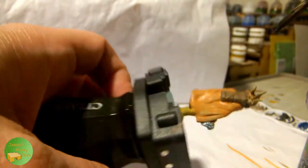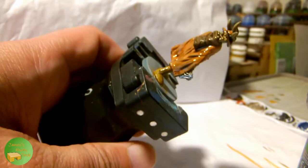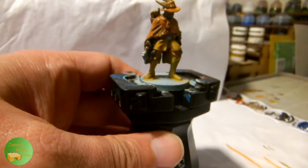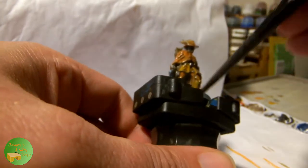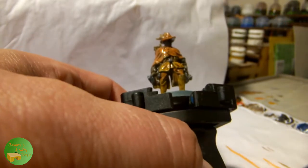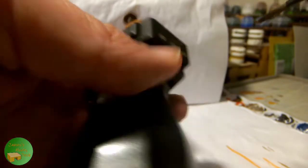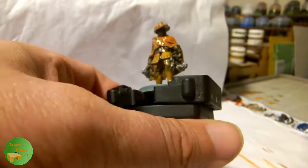With the base colours all completed, I'm now going to apply an all-over wash of Agrax Earthshade, coming in quite heavily to begin with and making sure there is good coverage. Once applied, I clean off the brush and let capillary action pick out anywhere where it has pooled too deeply, so it's reasonably even while shading the recesses — but not leaving anything too dark or badly tide-marked.